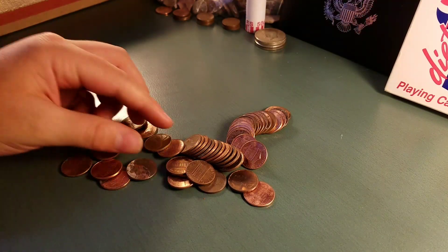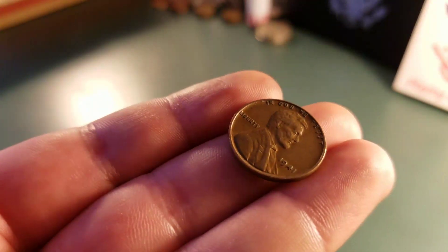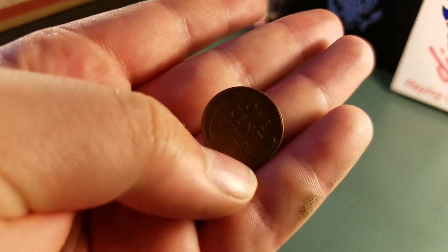We have six rolls left, and we have our fifth wheat — a 1941 plain. We'll keep going.